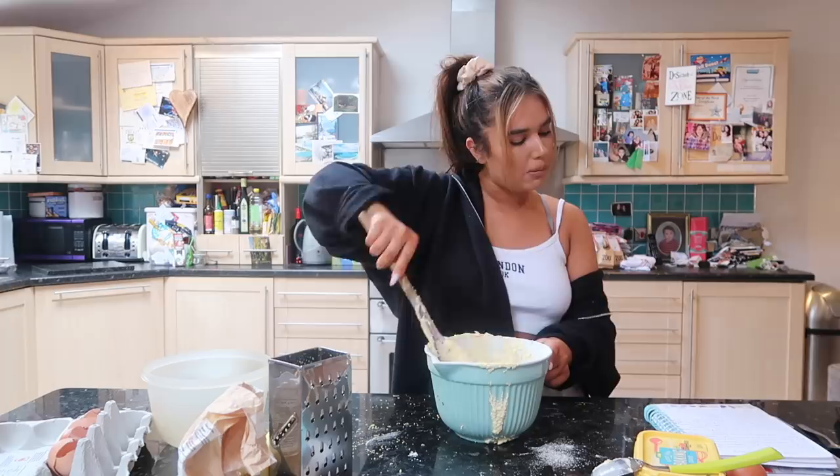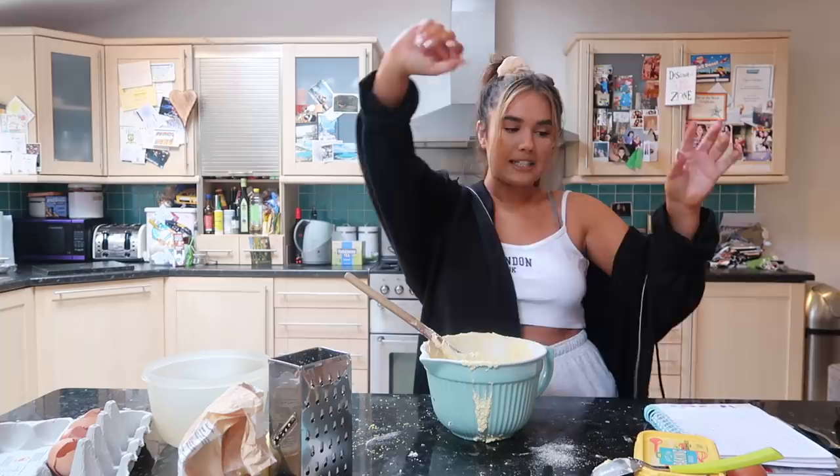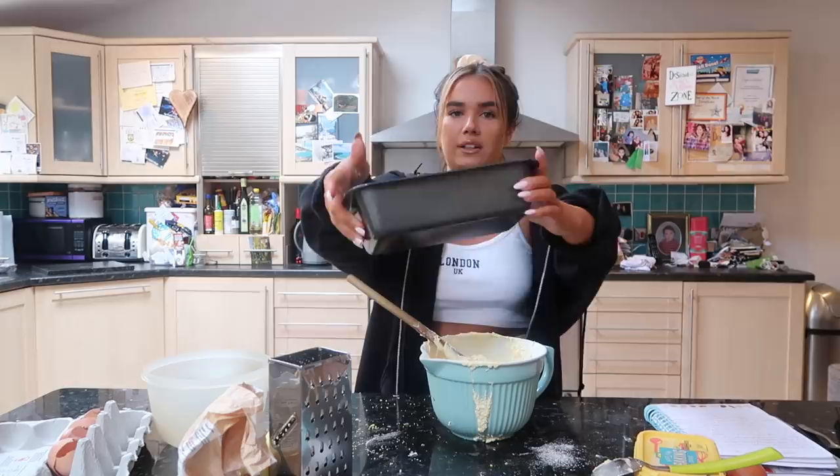I've mixed in the lemon zest and folded in the flour - done. Spoon into a prepared tin and bake for 40 to 50 minutes. So it's like banana bread - going to take the same time. This is the loaf tin I use - just a standard loaf tin.